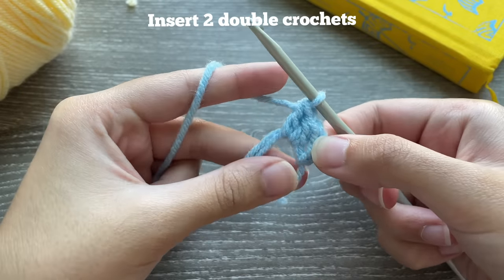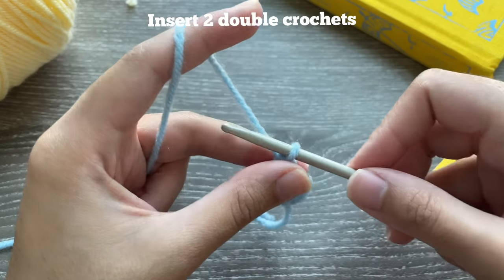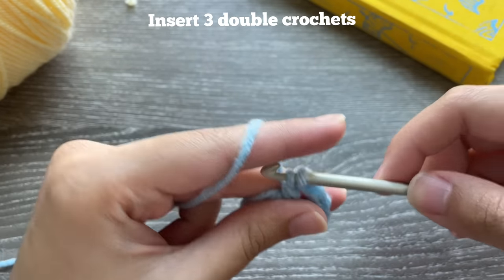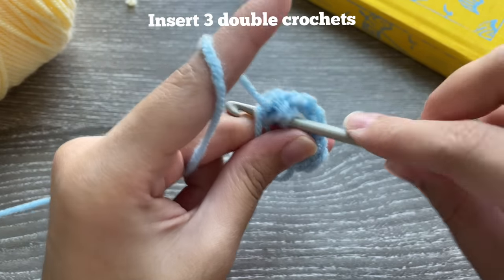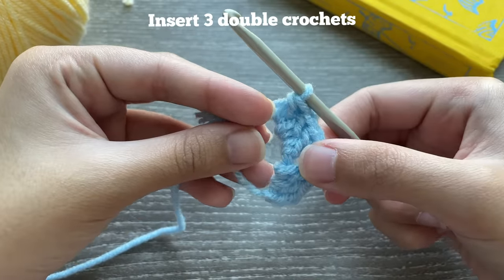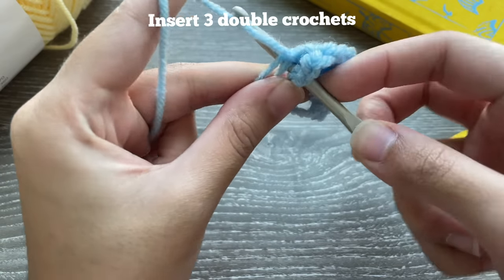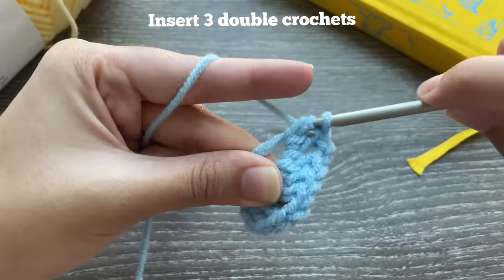The chain three counts as your first double crochet, so technically we have three double crochets. Now we're going to chain two, then insert three double crochets into the magic ring. We're making kind of like a granny square. The pattern is three double crochets, chain two, three double crochets, chain two — and it goes around four times to make four sides of the square.